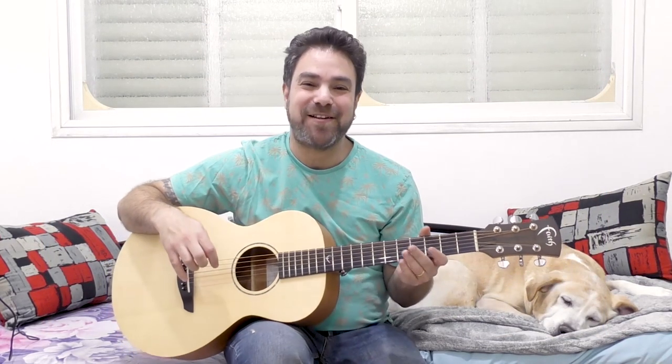Hey there LicknRiffers! Welcome back to yet another awesome guitar lesson here on LicknRiff.